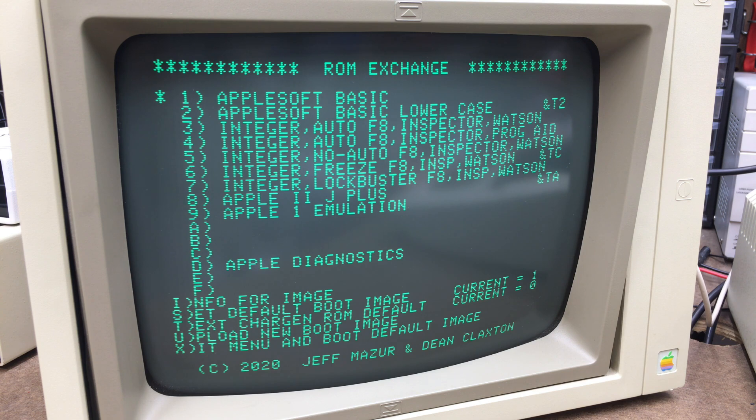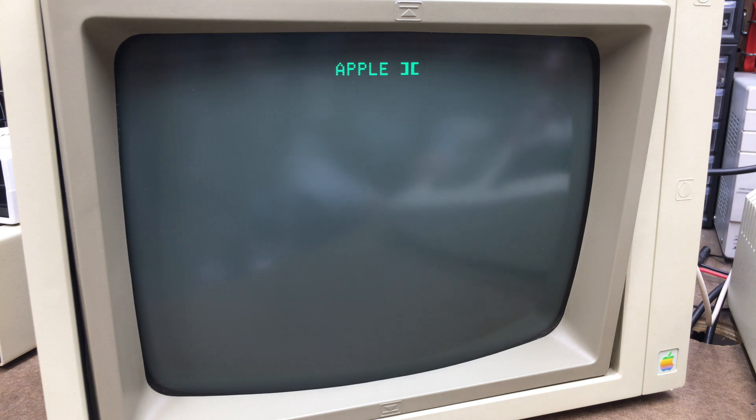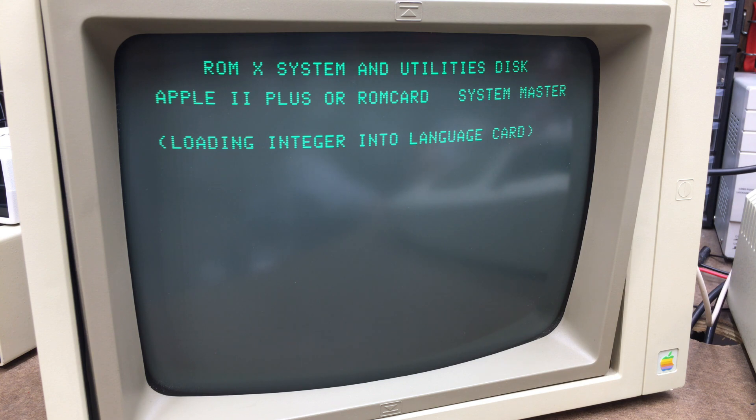Now we're going to show the coolest feature of this update — the ability to upload a DOS image to the ROMX and then set the ROMX to boot that DOS image after it selects its actual ROM image. The first thing you've got to do is upload the DOS image into the ROM. There aren't a lot of details yet on how to create your own DOS image, but they do provide a DOS image on the most updated firmware disk image. To do that, first we've got to boot to DOS to get the DOS image loaded into memory. As with everything you load onto the ROMX, you load it in at hexadecimal location 2000.